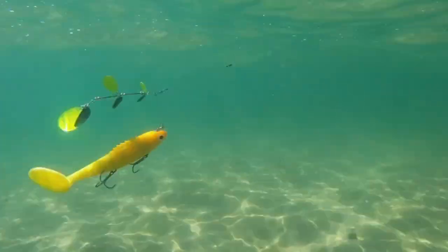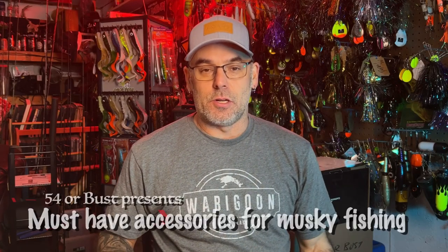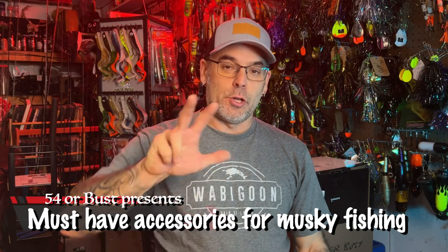Hey guys, as muskie anglers, we are obsessed with gear. You just got to look right behind me to know that. But what actually helps you catch fish, and what accessories or little things that you can do to your lures will help you catch more fish? We're going to show you three of them. Stick around, we're going to start right now.